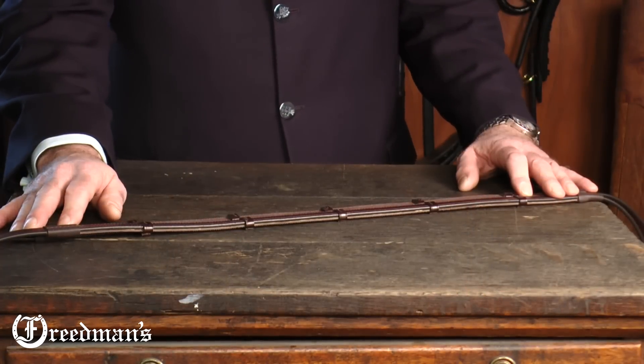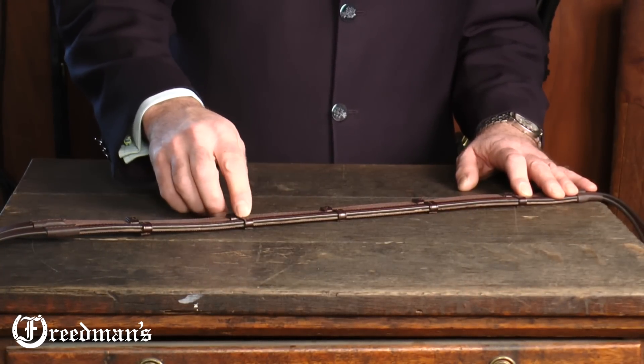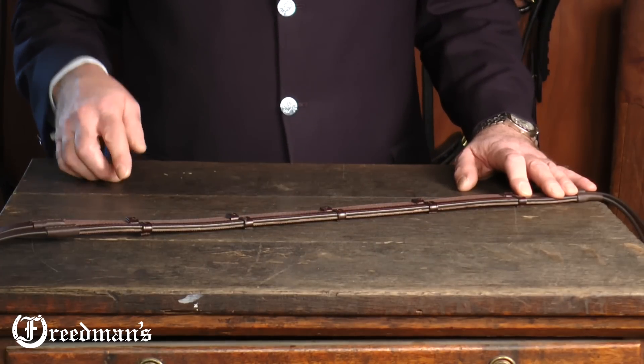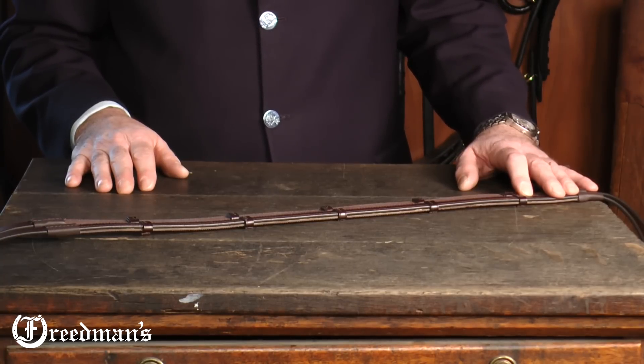What makes these reins so great is the combination of using a rubber lining and sewing on these little ratchets. The rubber lining allows the rein to be completely non-slip — it stays in your hand and gives you complete control of the snaffle.